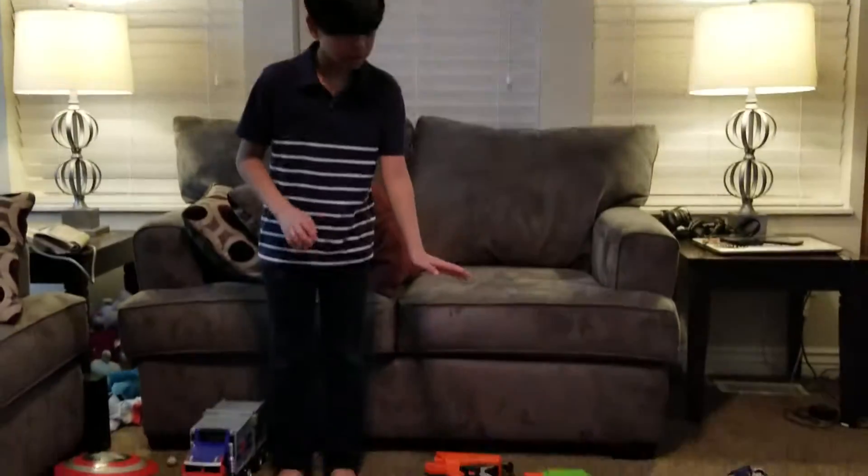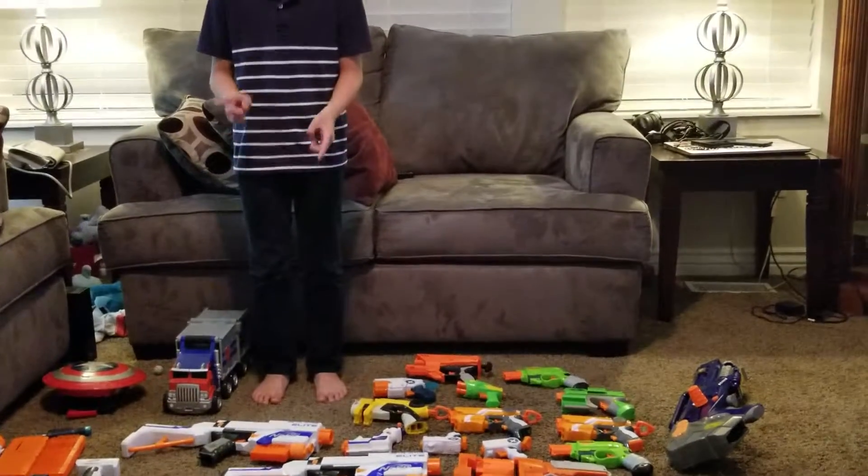Hey guys, so we're done with doing these guns — the short guns. Now I'm going to show you the big ones.